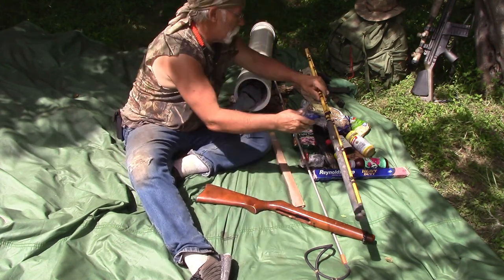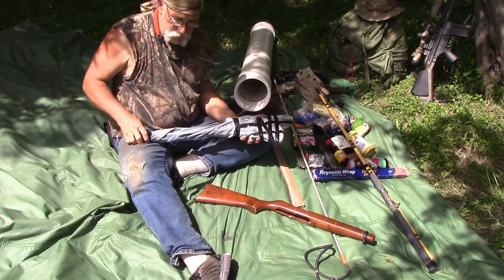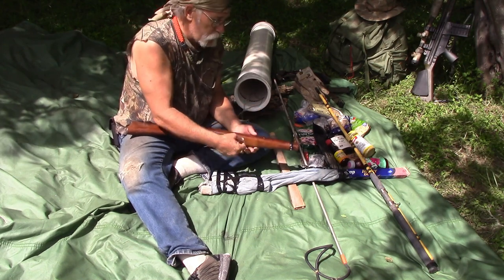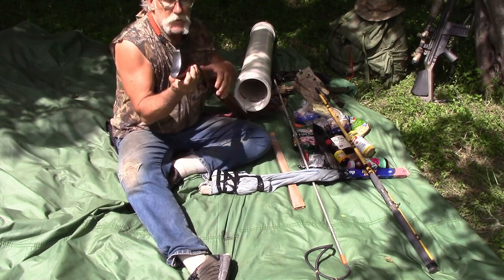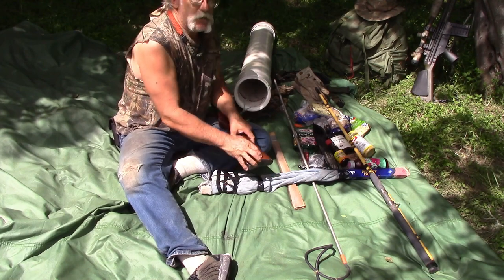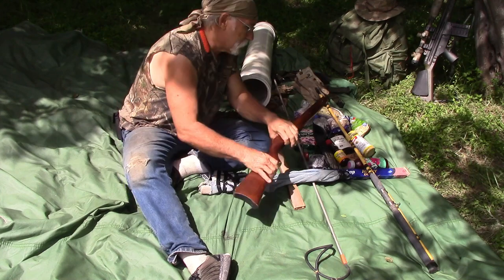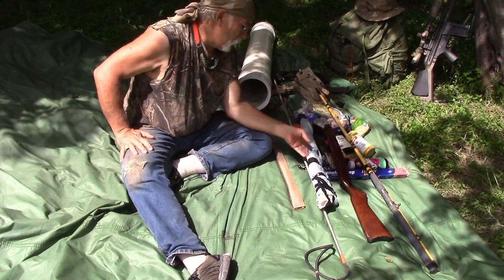We have the rest of the 22 rifle — a Ruger 10/22 takedown. It only takes two screws to put it back together, which is part of what the multi-tools are for. Also inside the stock, I drilled down about that far and put a basic survival kit in there — some matches, a couple of fish hooks, and eight or ten extra rounds, just in case.